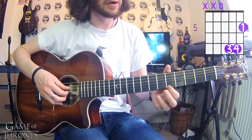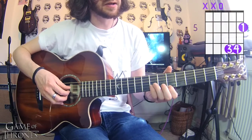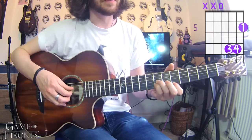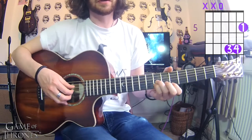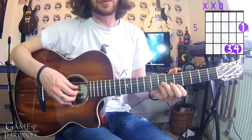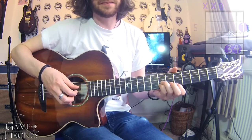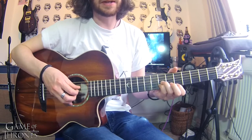The next thing we've got is a D major chord, which is going to be your first finger on fret 5 of the high E, your little finger on fret 7 of the B, and your third finger on fret 7 of the G. We're going to start with a pinch between the thumb and the third finger on the high E.